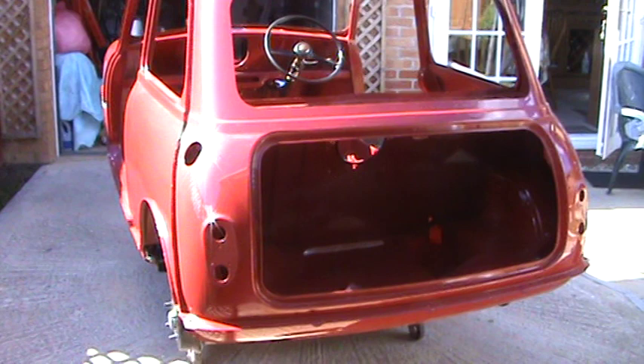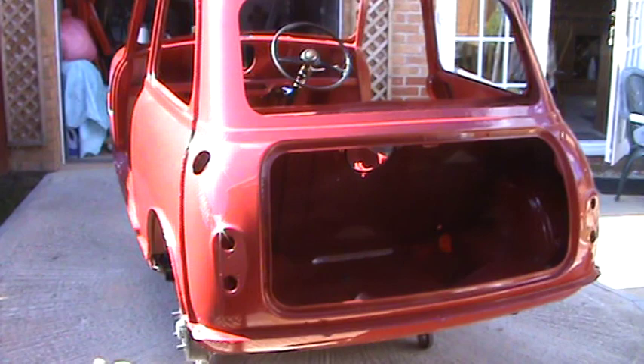Hi and welcome to part 6 showing the restoration of my 1960 Morris Mini Minor. I'm John in Milton Keynes in the United Kingdom.